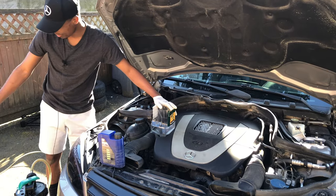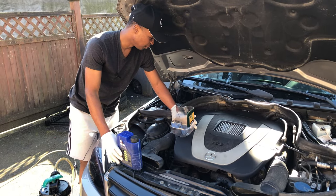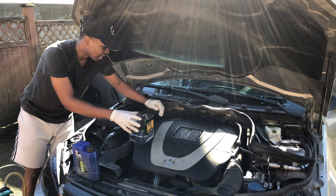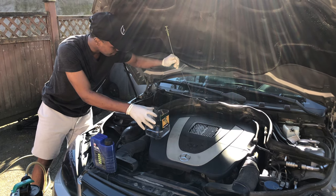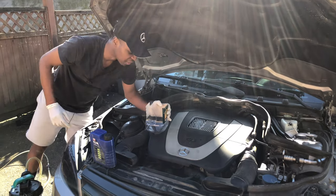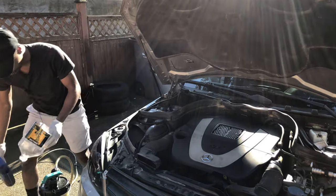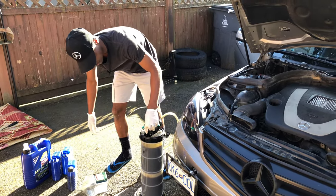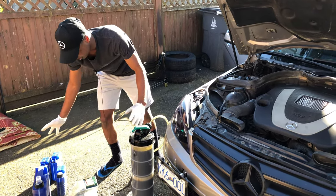We've put in about seven liters into the car. For this last liter, we're going to run the engine so that the oil filter takes up some of the oil, and then we'll be able to tell what our oil level is. Once we can determine that, we'll know how much of this last liter we need to add — whether all of it or just a portion. To top up, pull this cap and pour the oil in, and once you're done you can go recycle the dirty oil.